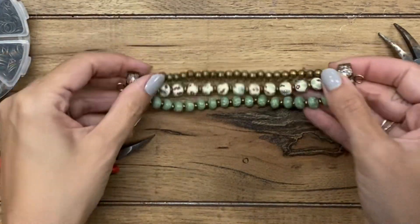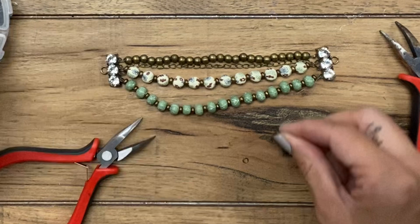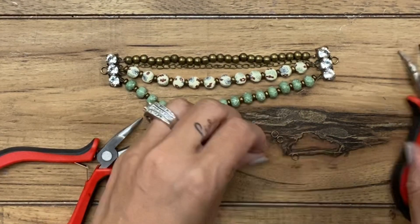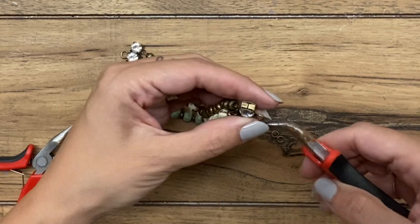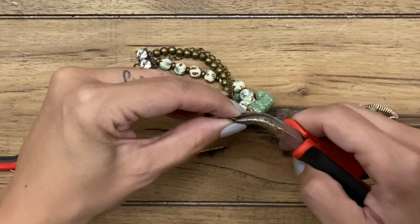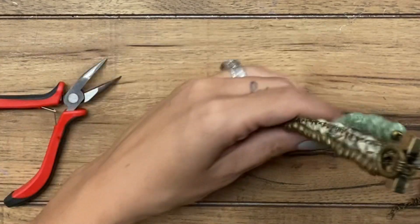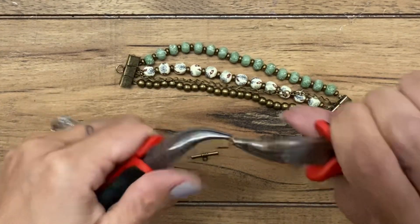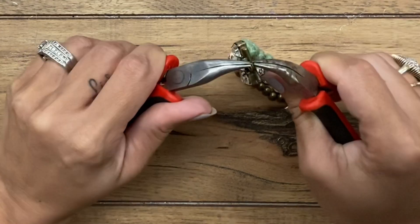Both sides are connected, so all four strands are on now. All that's left is to connect the toggle clasp. Grab a couple of smaller jump rings, open them up, hook one onto the loop of the connector bar and then onto one side of the toggle clasp — either the ring or the bar, it doesn't matter — and close it. Then do the exact same for the other side: open a jump ring on the bar of the connector bar and close it up.